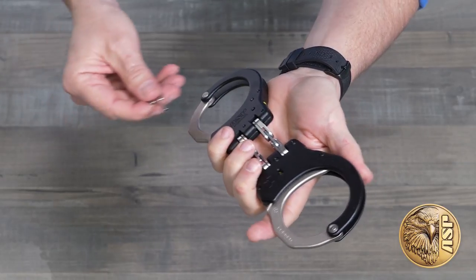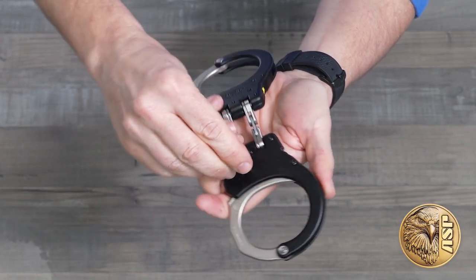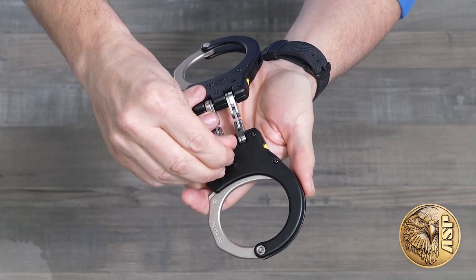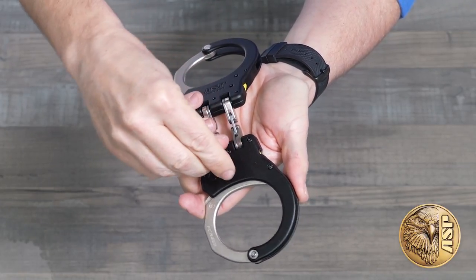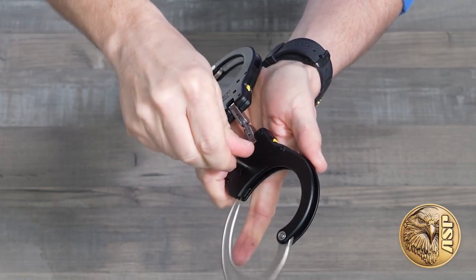The handcuff key is only needed to remove the restraints. The first part of the key rotation disengages the double lock and can be reversed to re-engage it if needed. Completing the key turn releases the handcuff bow.